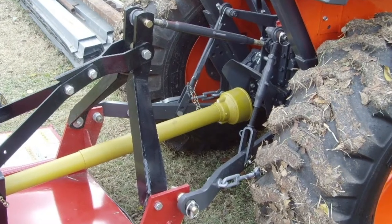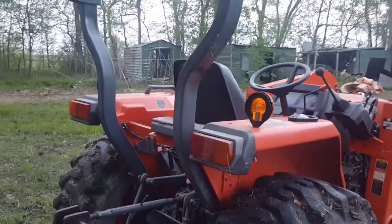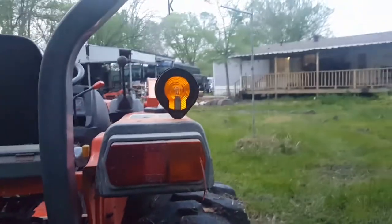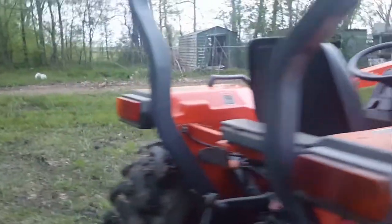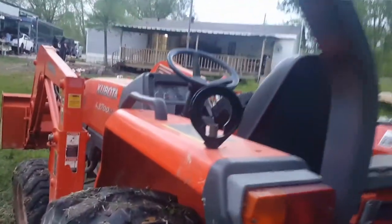One of the worst things is the lights — how they place the lights up here, right on top of those fenders. Brushes, branches, and little trees always knock them out. They've been replaced several times, and you can see this one is completely gone.